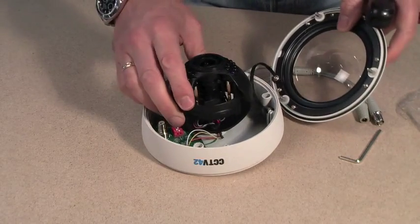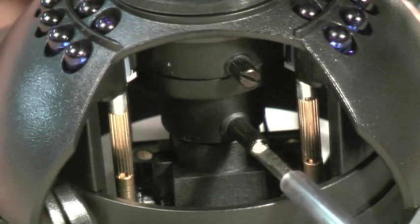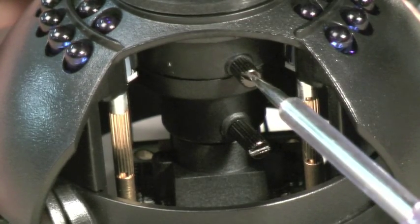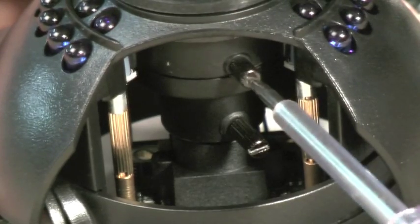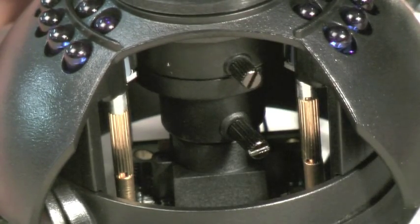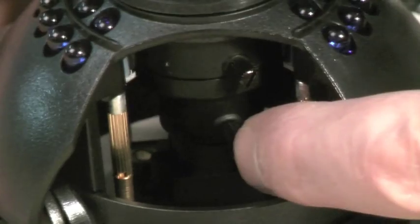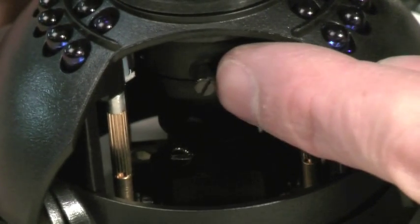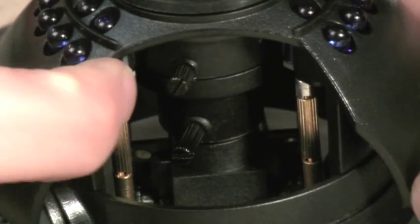Now we will look at how you adjust the zoom and the focus of the camera. When they are supplied the zoom and focus adjustment are locked in position, so get a small screwdriver and undo them very slightly. This will allow you to adjust the zoom and focus by moving the levers round.